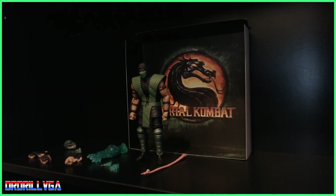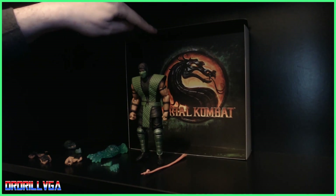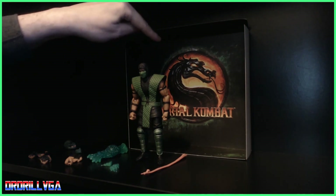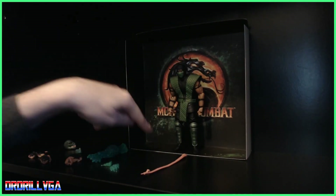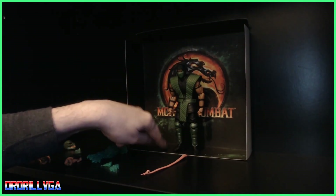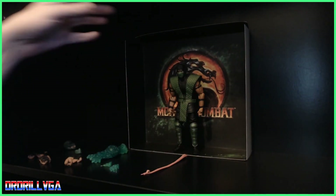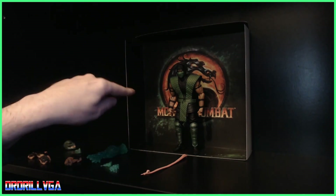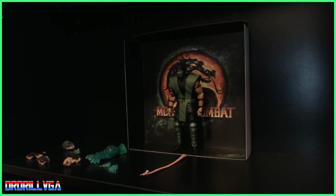Out of the box this is all the stuff you get. You get this neat little thing that goes in the back of the box — you can keep it in the box or use it to display your character, which is kind of cool. It's got a little acid pool section, and it's just black on both sides. I prefer to keep it in the box, which I always do.